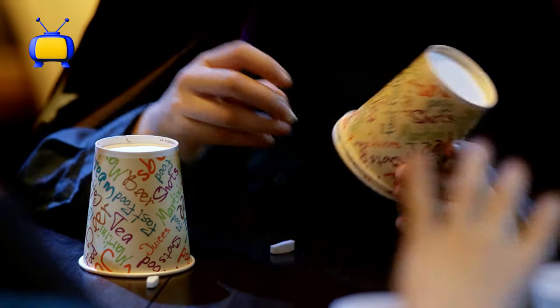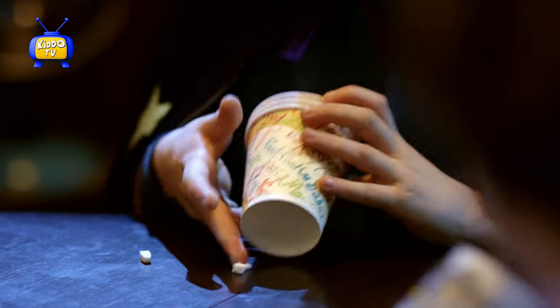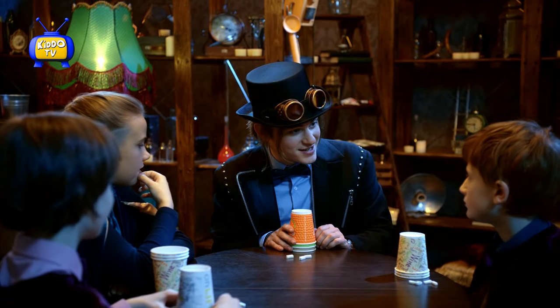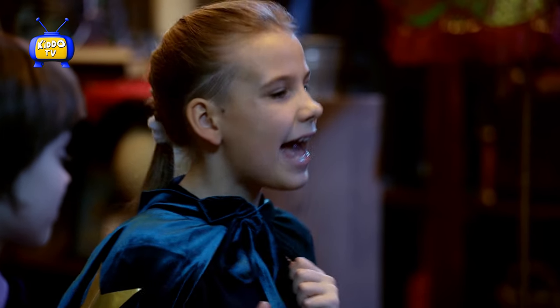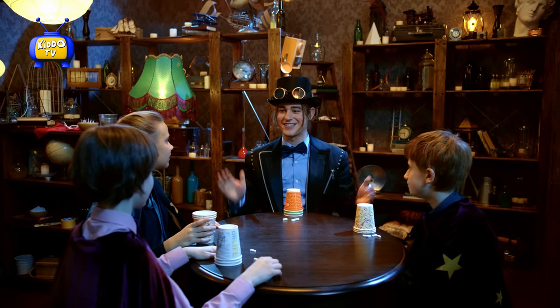This is a trick. Do you guys think you all understand? Yeah! It's a pretty fun trick, isn't it? Yeah! Alright. Do you guys want to see another trick? Yeah! Alright, let's do it.